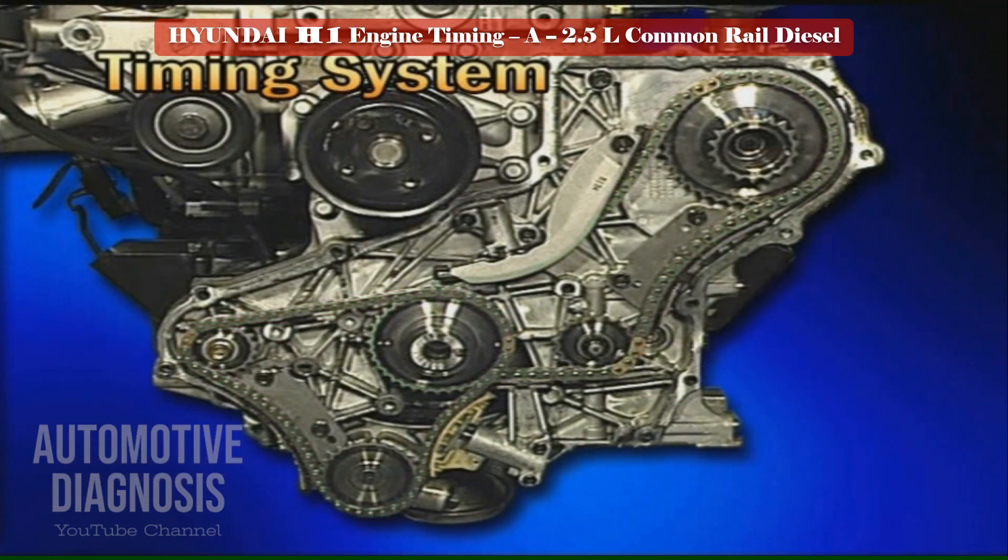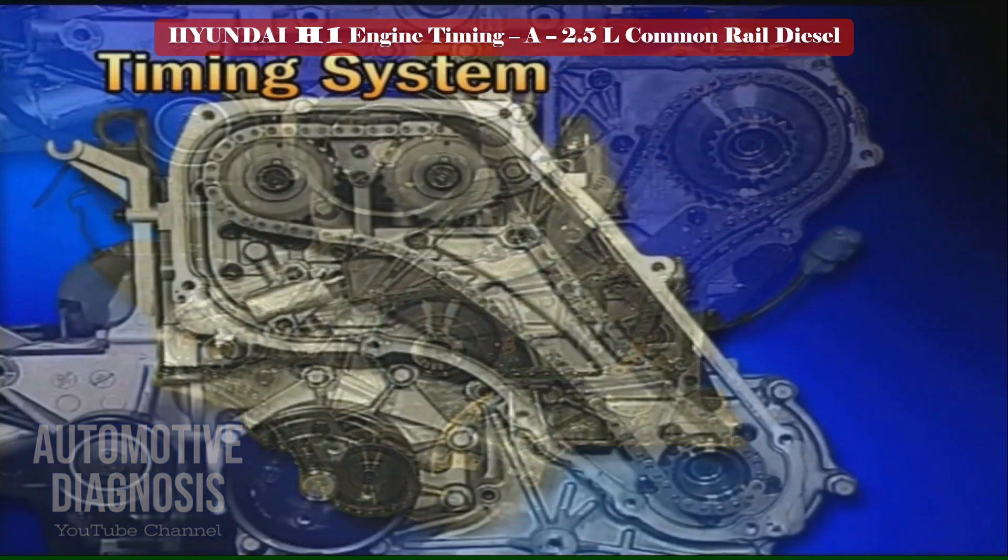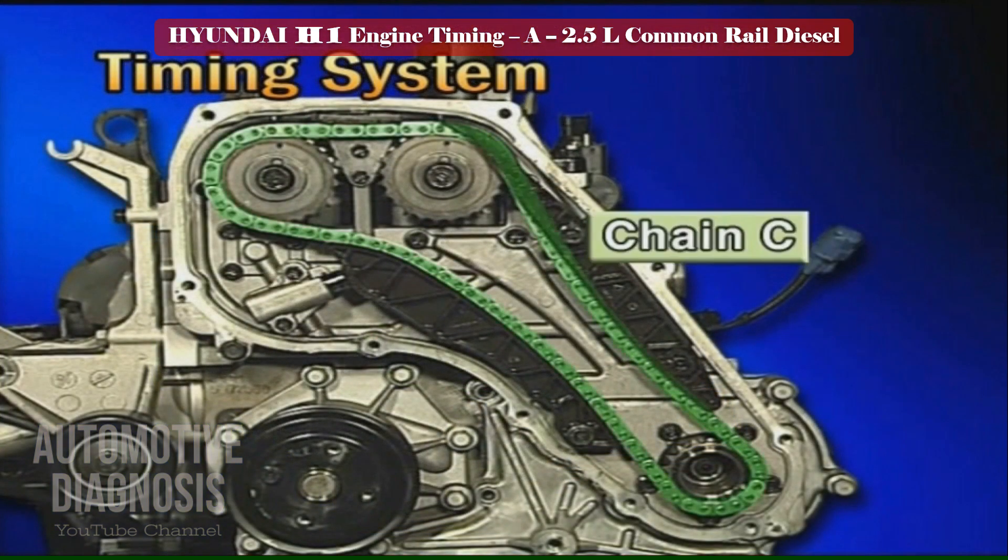Chain A links the crankshaft to the high pressure pump and LH balance shaft, and chain C links the high pressure pump to the intake and exhaust camshaft.